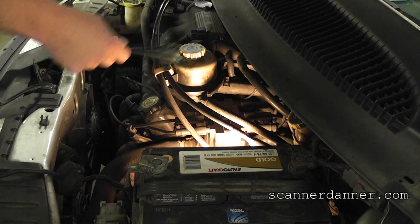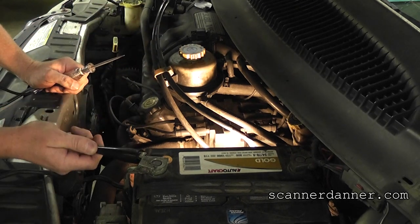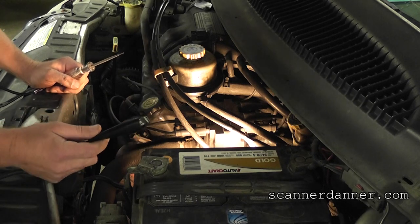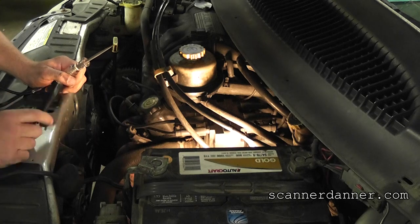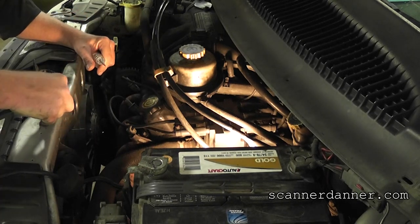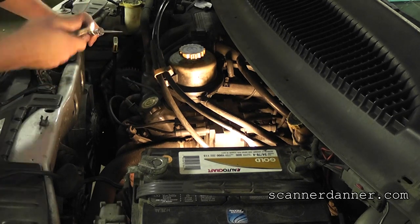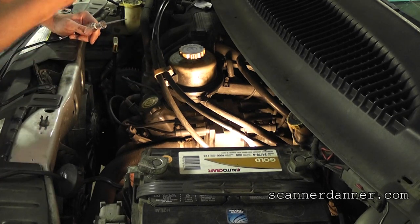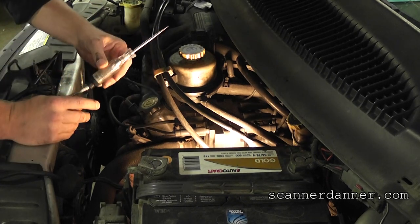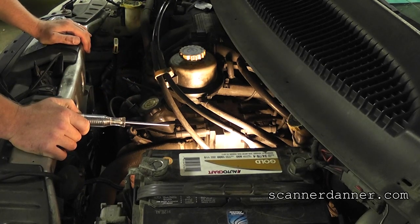You can go to the battery if you want to, but I don't like that because high energy spark coming out of this — it's not a problem as long as there's no air gap. If we have an air gap or a bad connection at the battery we're going to have sparks at the battery, which we don't want. Anything metal on the car, even a painted surface, is fine. This is just a basic cylinder drop test.